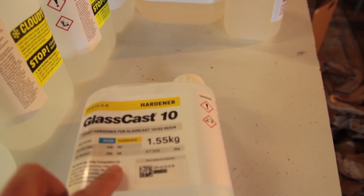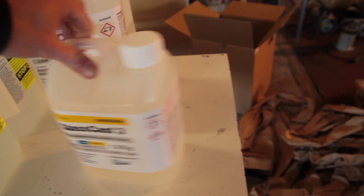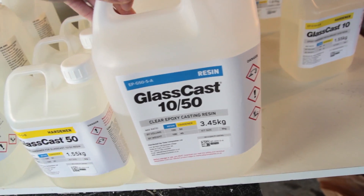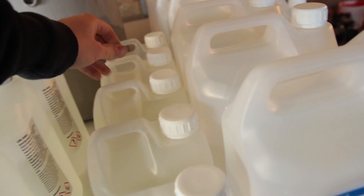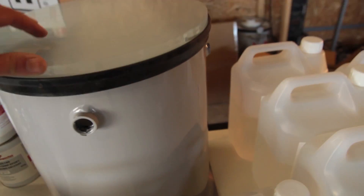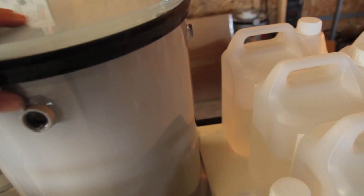Here's a fun thing — it's a new bottle design, slightly changed. I've noticed that the Glass Cast 1050 can be used with two different hardeners: you can use the 10 or the 50. That's something new I didn't know before. I suppose the 50 will react a bit slower because it has more mass that you can pour in one go.